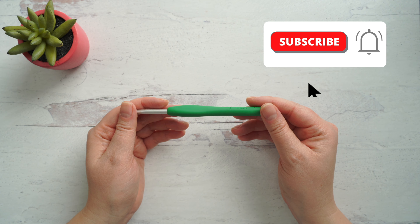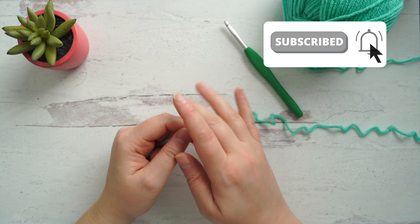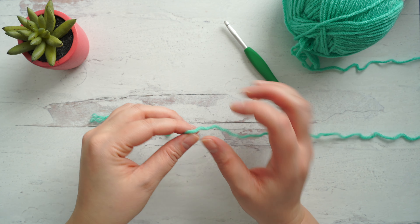Grab your hook. I'm using a five and a half millimeter as well as some acrylic yarn. We're going to begin with a slip knot and make our foundation chain.